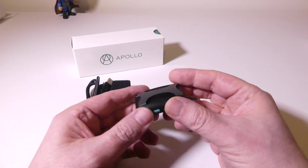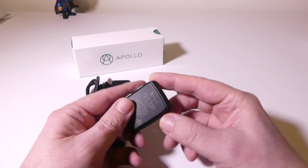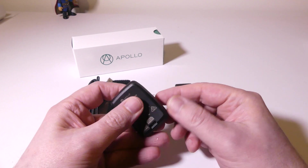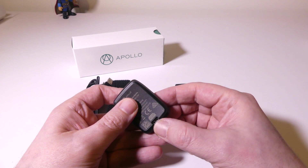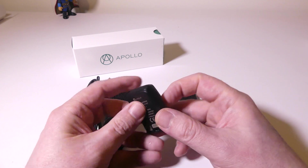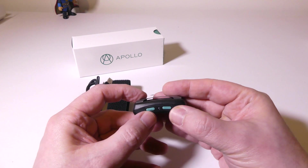Here is the main device, and this comes in six different colors. I have the stealth black version here. There is a micro USB charge port on the back for recharging the device. This device will last six to eight hours of constant usage, so you shouldn't have any problems there.